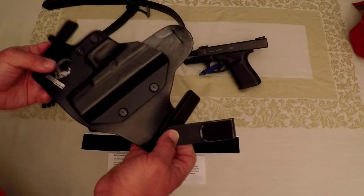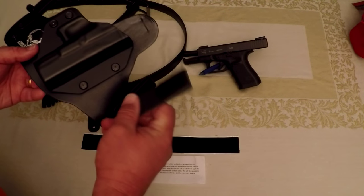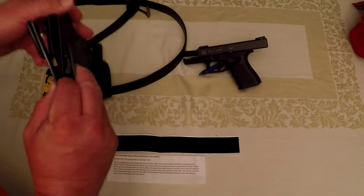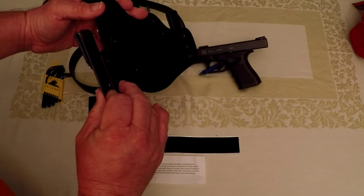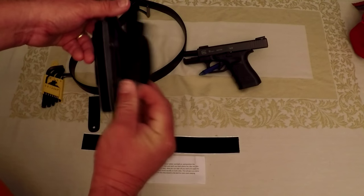I love this holster — it's extremely comfortable. I've had it for a good while and used it a lot, but I really wanted deeper concealment. I didn't want any clips to show. This Velcro holster is made out of Kydex with Velcro on it. It's literally a fraction of the width, going on the inside of your belt between your belt and your pants — about a third of the width of the factory clips.